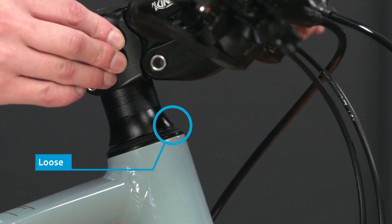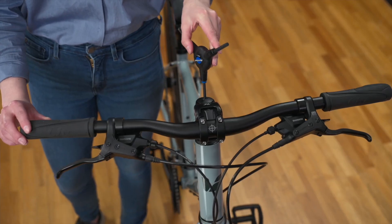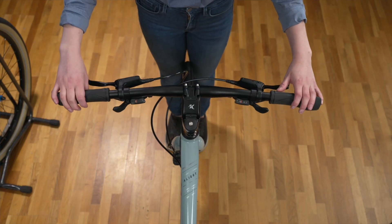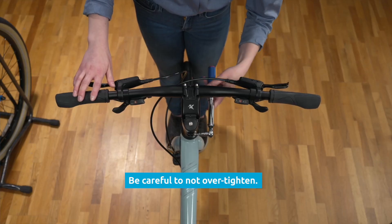If there is any forward or reverse motion in the headset, continue tightening carefully to remove any play in the headset. With the headset tension adjusted, visually align the handlebars perpendicular to the front wheel. Now tighten the stem bolts evenly to four to six newton meters.